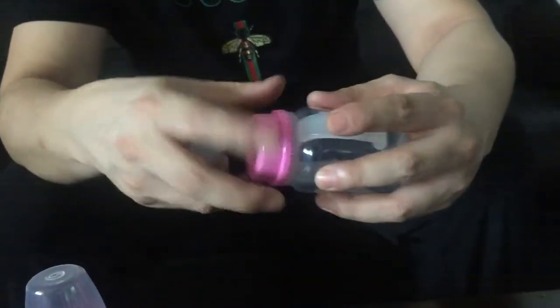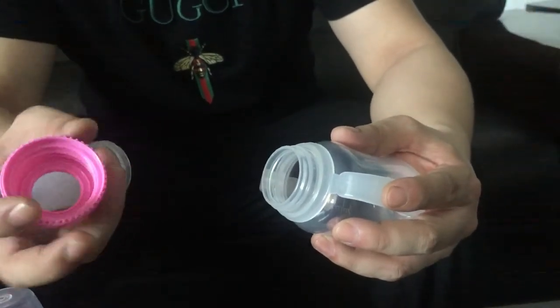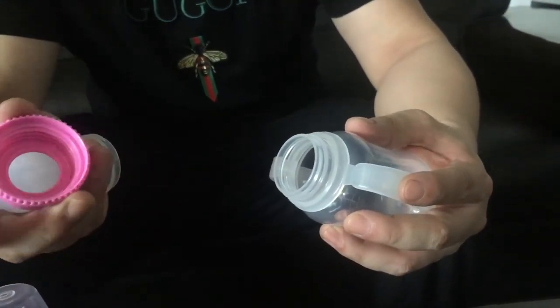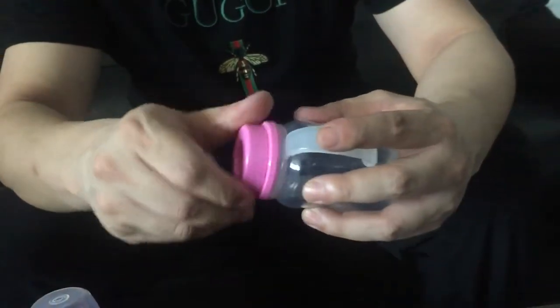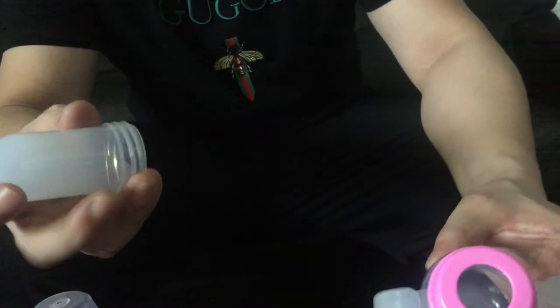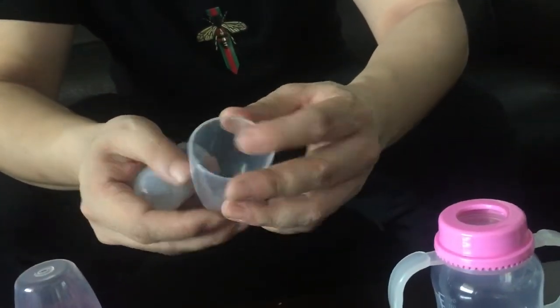The cap is an unscrew motor system. The cap is an eight cavity. This is called a nipple holder, and the cover also is eight cavity.